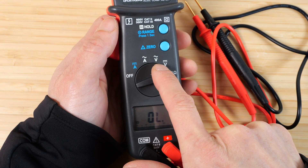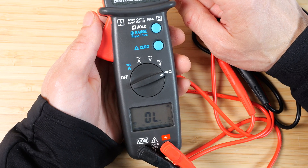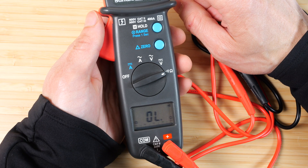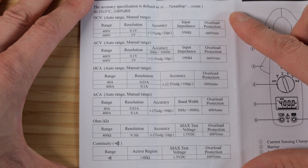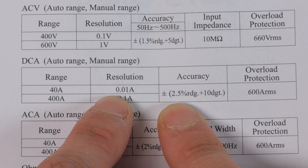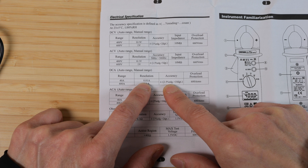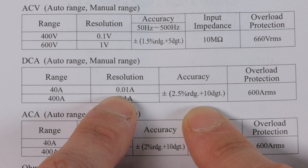For AC and DC voltage it goes up to 600 volts. For AC and DC amperage, you measure through the clamp and can go up to 400 amps. If you only measure up to 40 amps, you'll get better resolution at 0.01 amps rather than 0.1 amps. For example, if you're measuring something at 10 amps, the accuracy is 2.5% of whatever you're measuring — so 2.5% of 10 amps is 0.25 amps, plus another 0.10, giving a total accuracy of about ±0.35 amps.